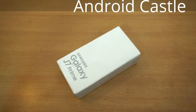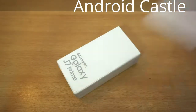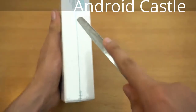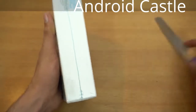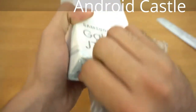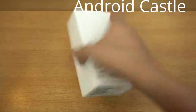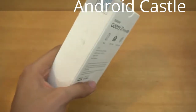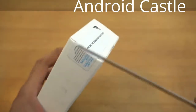It does sport dual SIM, and this is basically a Galaxy J7 2016 on steroids. Display and build quality — everything is top-notch. So let's quickly open the box here.